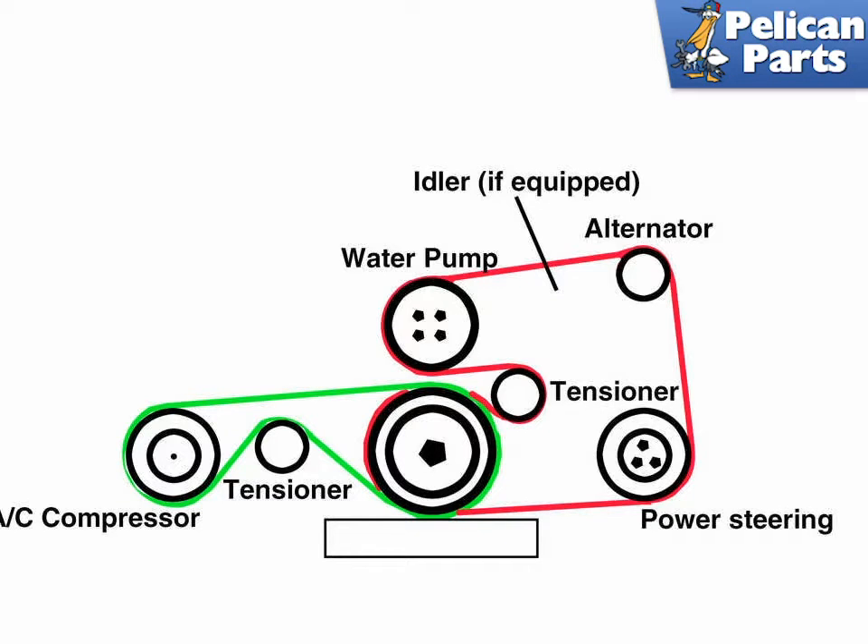BMW Z3 models equipped with a four-cylinder engine utilize two multi-ribbed engine drive belts. The small outer belt drives the AC compressor and the larger inner belt drives the alternator, coolant pump, and power steering pump. Some models have an idler pulley on the main drive belt and some do not. Use this diagram to aid with removing and installing your drive belt.